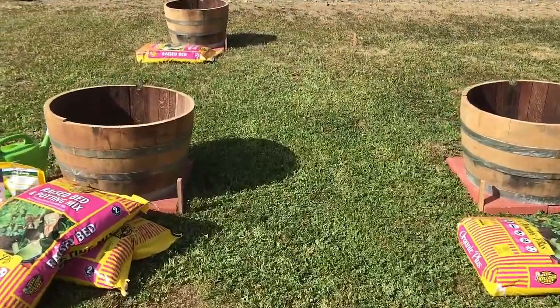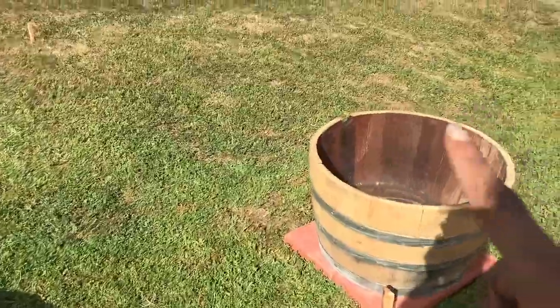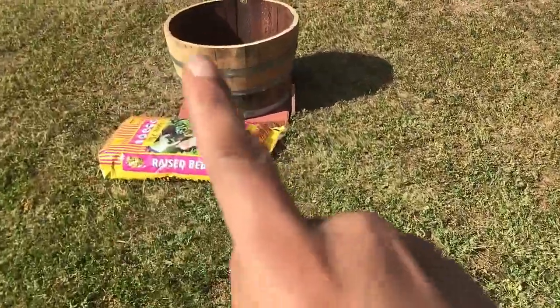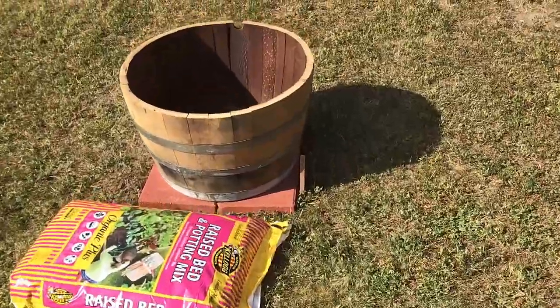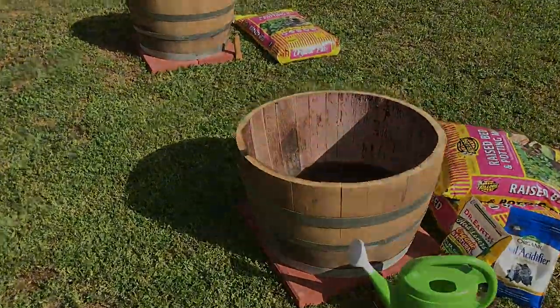The next step I will take is planting blueberries here, a variety of grapes, and another variety of grapes. I will show you that on the next video. But until then, thanks for hanging out with me for this bit — have a nice week. God bless you. Bye bye.